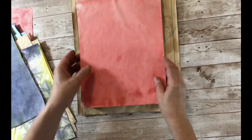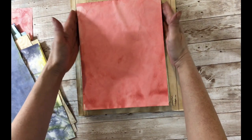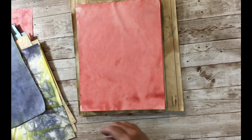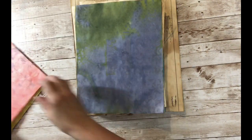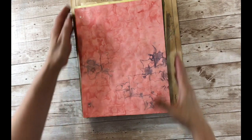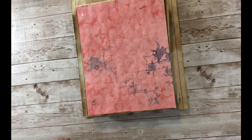Some papers come out pretty crinkled, and some people iron them, but I just do it with the books because it's easy and I don't need them immediately. That's it — I hope you enjoyed this very simple video. I'll edit it and hopefully it won't be too long and boring. See you next time, thanks for tuning in, bye!